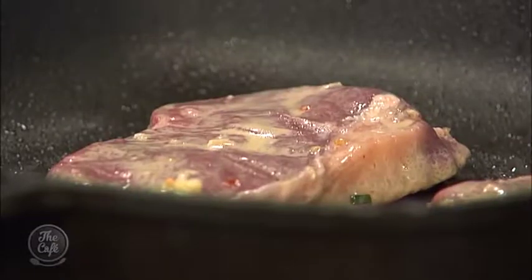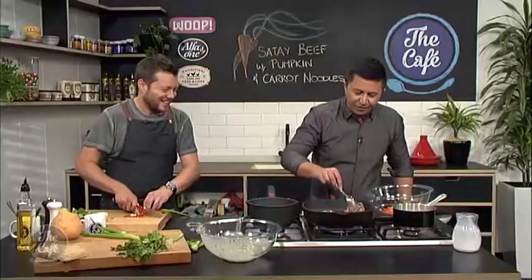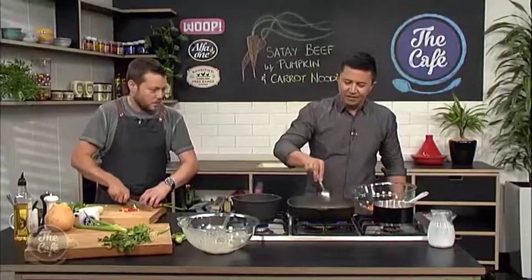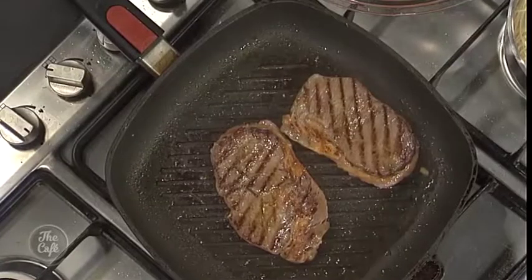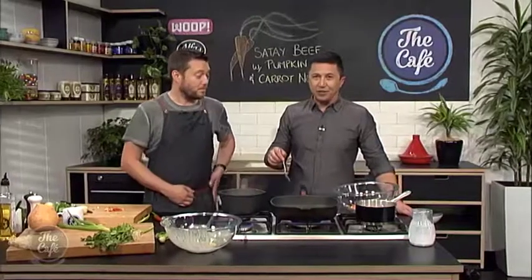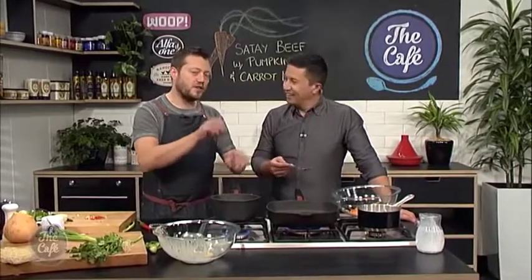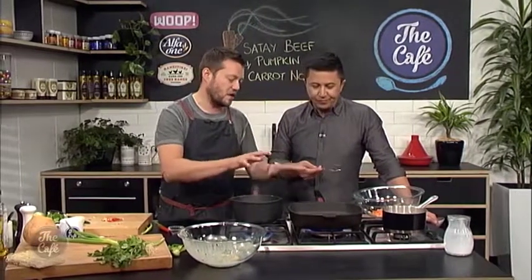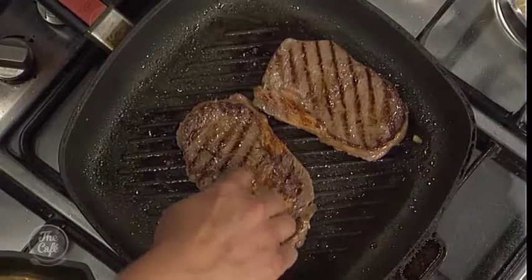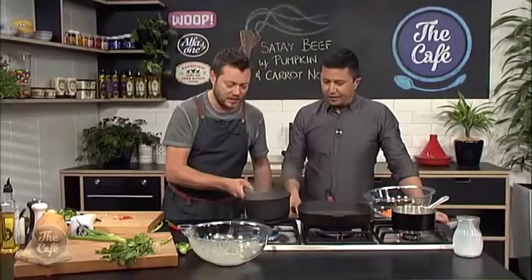Have a look at that steak — see where we're at. Yeah, flip it over, let's have a look. How long, chef? I reckon we're about two minutes away. It's very thin and it's room temperature. Obviously with a really thick steak it would probably take about three to four minutes on each side, but you've just got to look at the steak on a case-by-case basis. It won't take long, but resting is key — two to three minutes resting at least.